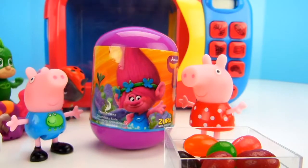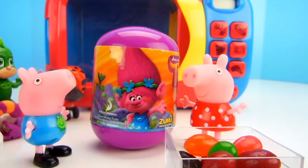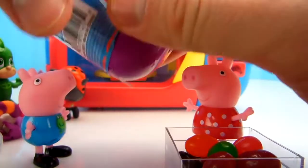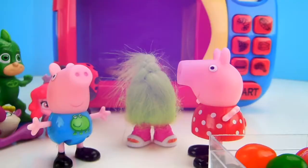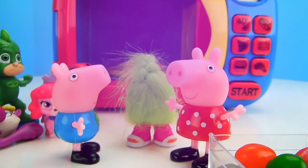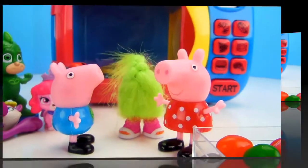It looks like a Trolls collectible surprise toy. I love Trolls. Let's open it up. George, it's Fuzzbert! Fuzzbert's such a funny character — he has no face. Oh, I love Trolls, they're so funny and they're so happy.